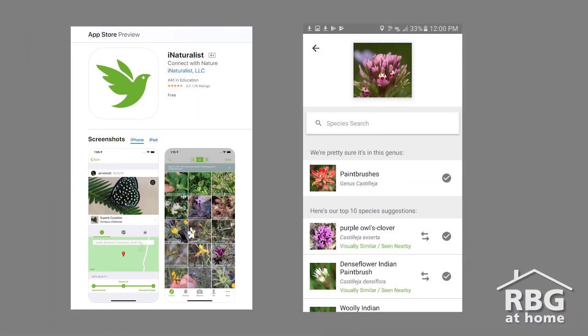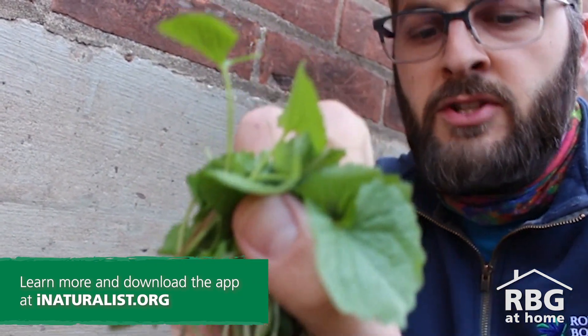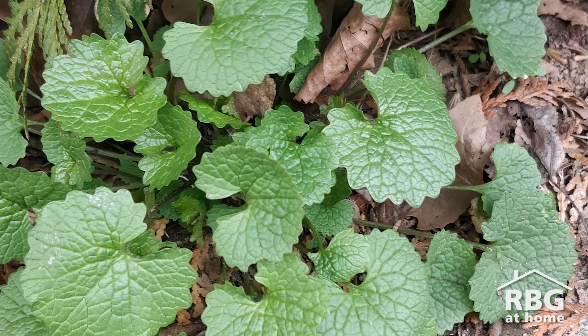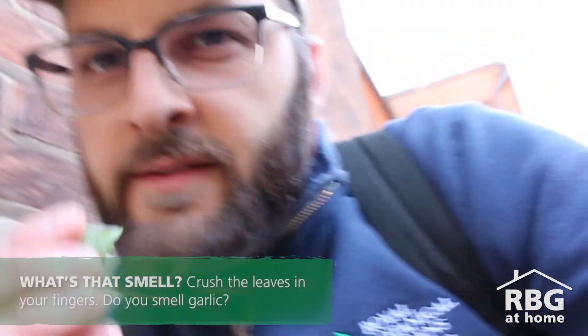Another good way to know if you have garlic mustard growing on your property is to use iNaturalist. If you haven't used iNaturalist before, it's a pretty cool app — you take a picture of the plant and want to make sure you're capturing a good amount of it, especially the leaves, bark, stems, or flowers. As you submit it, it will likely tell you it's garlic mustard, or someone else in the community will. Especially if it's a plant you don't know, take a picture — iNaturalist is awesome for that.